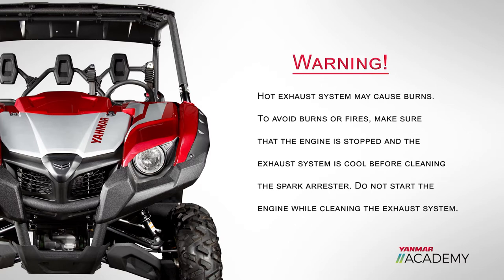Hot exhaust system may cause burns. To avoid burns or fires, make sure that the engine is stopped and the exhaust system is cool before cleaning the spark arrestor. Do not start the engine while cleaning the exhaust system.